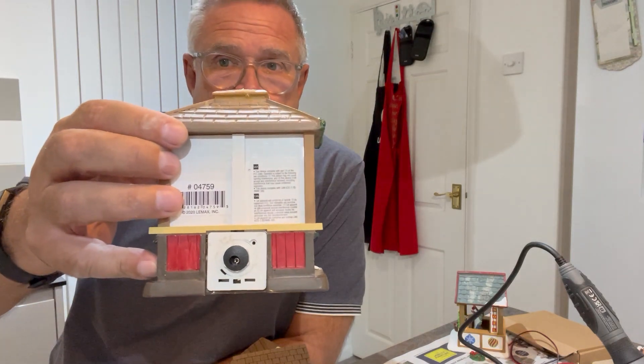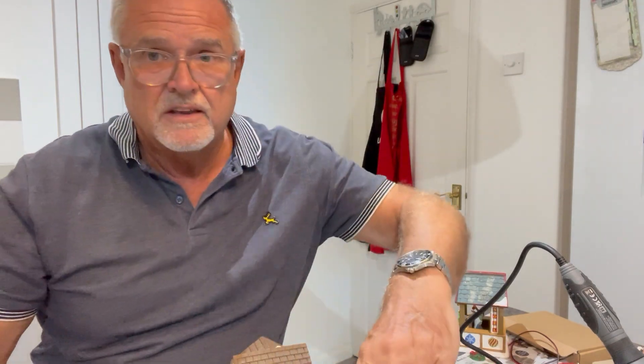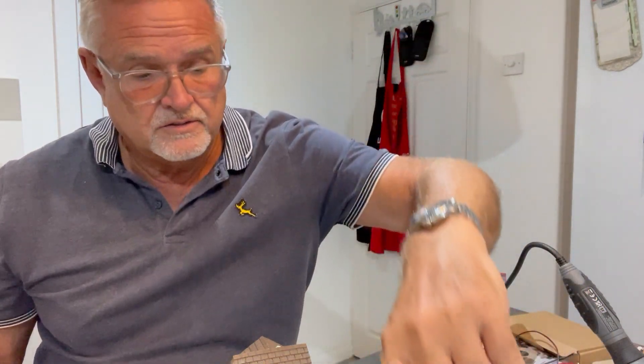Hi there again, it's Ken here from Ken's Christmas Village. This is a follow-up from when I talked about converting all of my village's Christmas market stores to mains operated. I said what I had done was replace and put sockets into the back of the battery containers, and I've spent this afternoon fitting sockets to all of my village stalls.